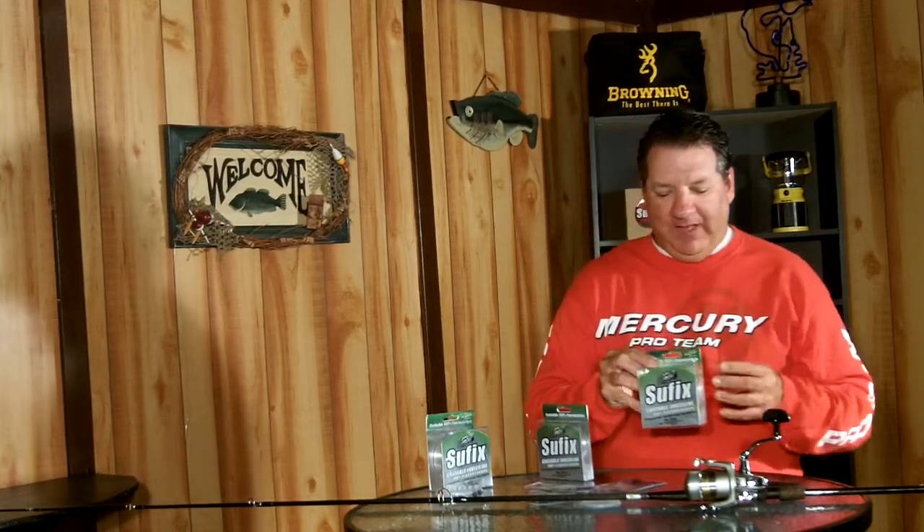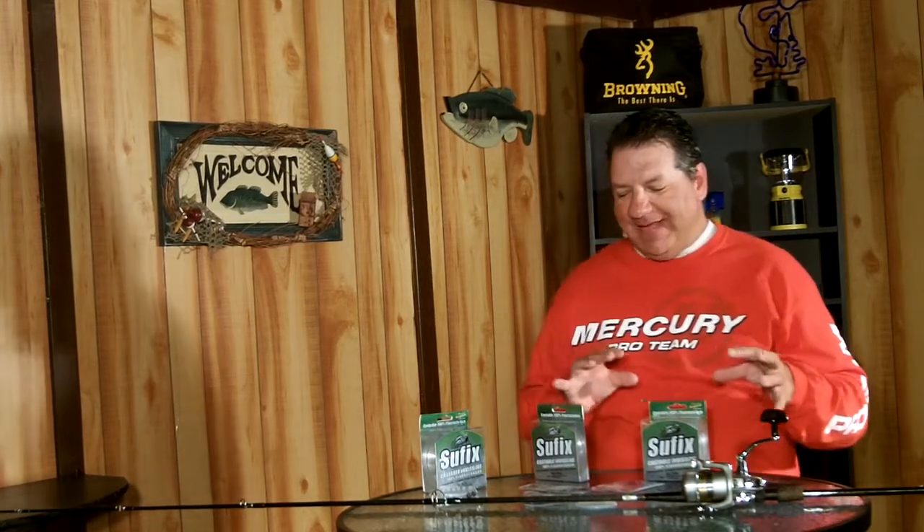You want to make sure you use a premium fluorocarbon line. I'm fishing with Suffolk's line — it's the line I've fished with for years and years and it's super strong. One of the things they've done this past year is integrate some different size lines, some odd pound test lines into their lineup.